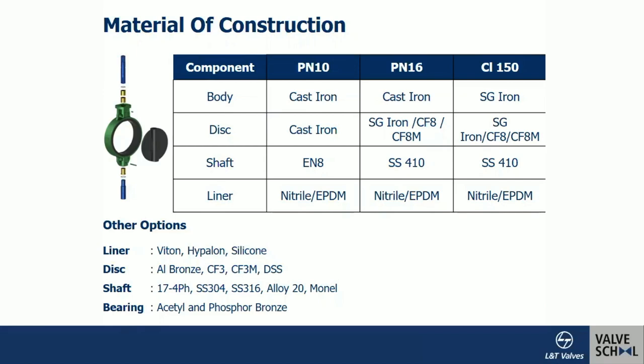For pressure ratings below Class 150, up to Class 125, the standard permits cast iron as a body material, which is why cast iron body material is still found prominently in butterfly valves. PN10 can be made in cast iron, PN16 also — being equivalent to Class 125. Class 150 is an overlapping pressure rating where SG iron or carbon steel body can be used. Of course, for any pressure rating, if a customer desires a carbon steel body, that is possible even in PN10.